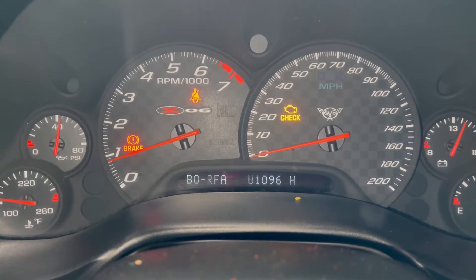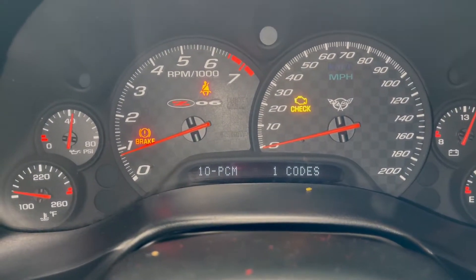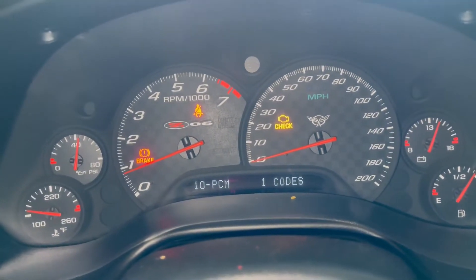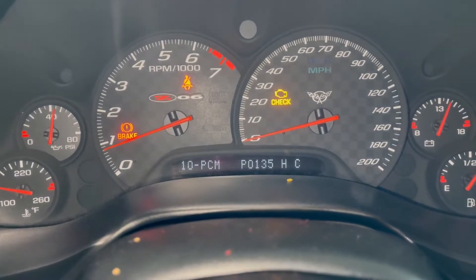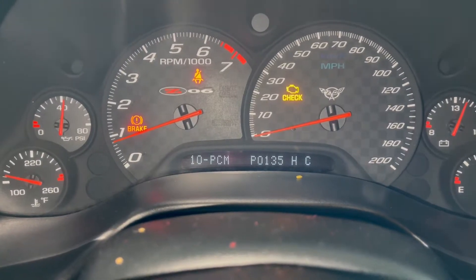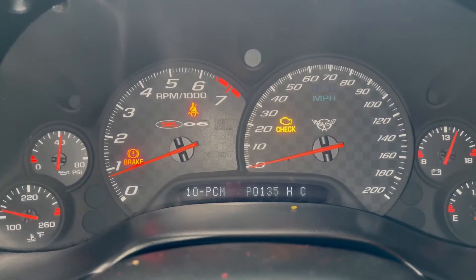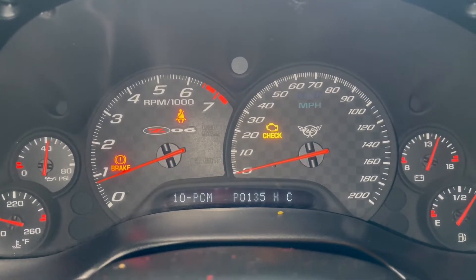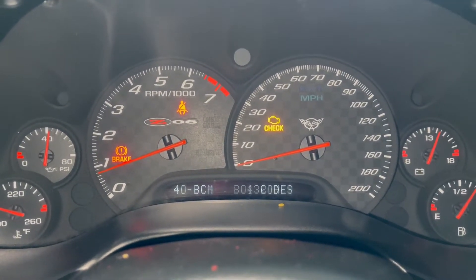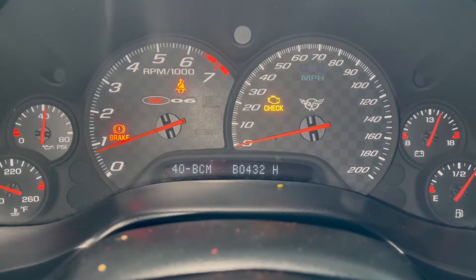This will either cycle through everything automatically, or you can control it manually by pressing buttons. So you can hit four to go to the next system, or three to go back to the previous system. If you hit two, it'll go through the codes right there. P0135 was a code the previous owner got, which is why there's an H there. The C indicates that's an issue I currently have as well — which is the case because I scanned it and that's what I was given. And that's really the only code there. If you didn't know what B0432 meant, you can now go look up B0432 and figure out what your issue is.